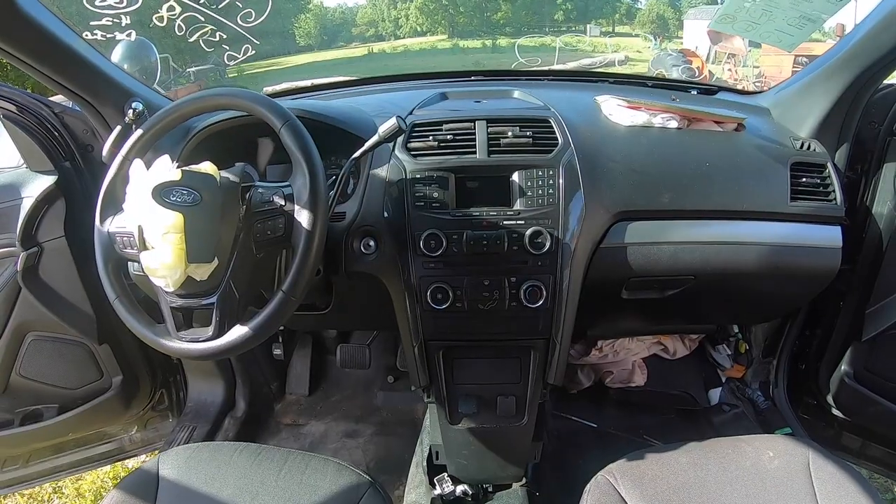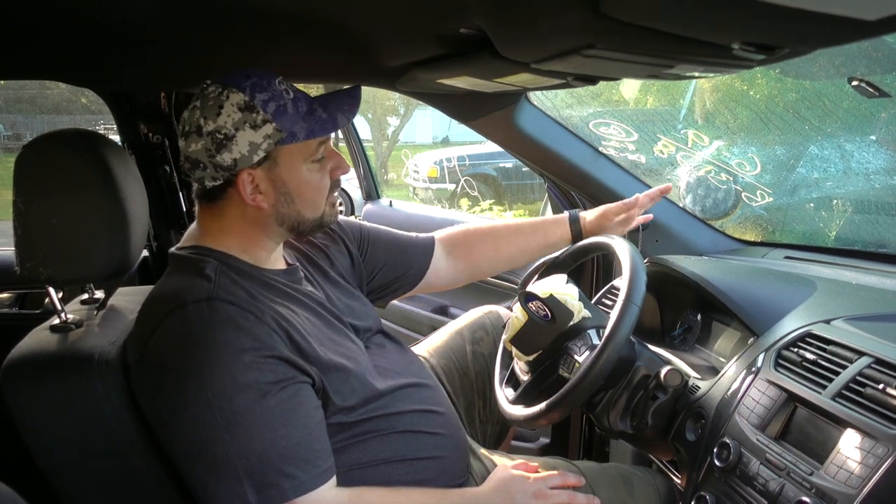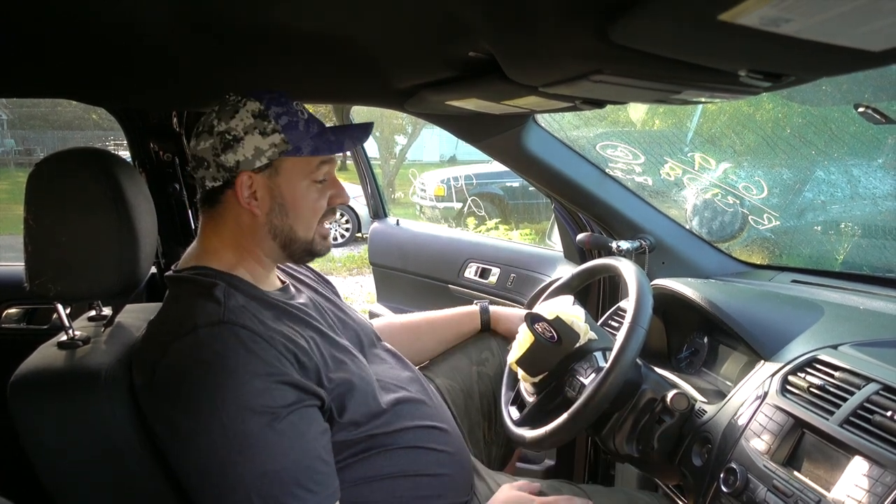Let's start the tour of the Interceptor on the inside. As you can see, the interior is just a very plain basic version of the civilian Explorer. Now let's talk about crash stuff first. You can see that all three airbags in the front have gone off. Thankfully none of the side or seat airbags went off, but all three of the front ones did. The driver's steering wheel airbag and the passenger knee airbag won't be a big deal to replace, but unfortunately the one in the dash does mean I'll be replacing this dash — something new for me, as I've never replaced a dash in a vehicle.